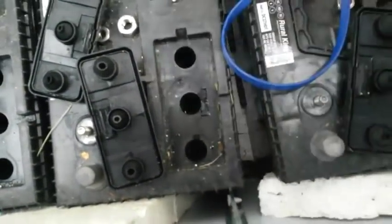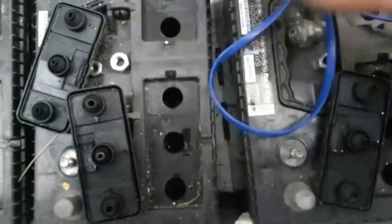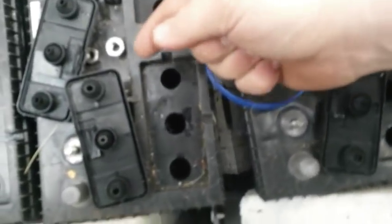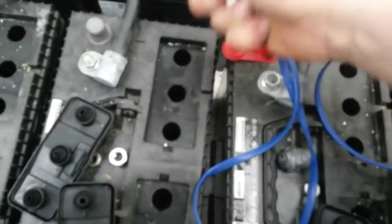Pretty much you just take an aspirin, you line it up with your cell, and you just plop it in like that. It doesn't matter how many milligrams it is — I got 200 milligram. It doesn't matter if they're coated or not, because you are putting it in battery acid, remember.